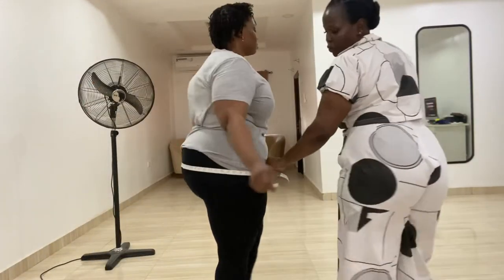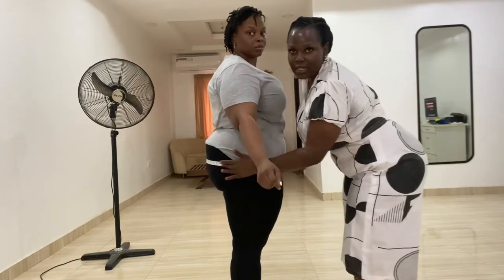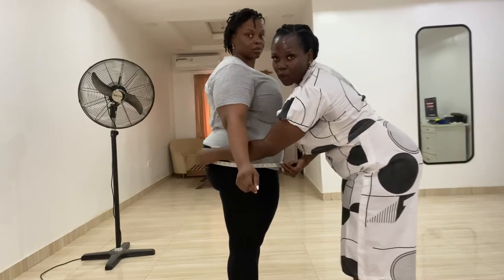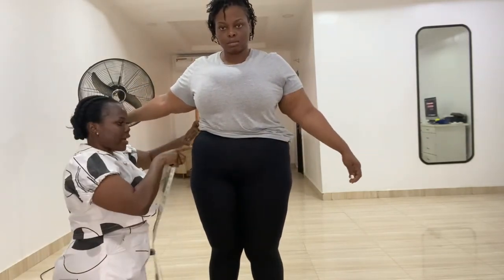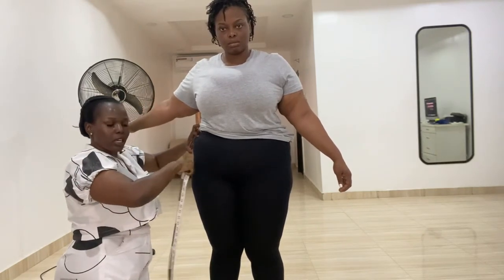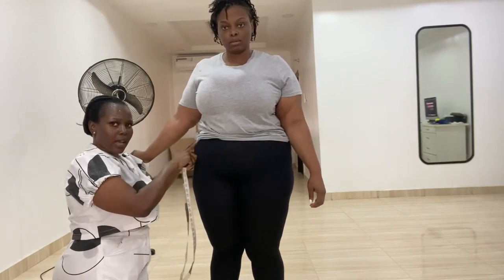At the back you can see where it sits at the fullest part of the backside. At the side, this is how it looks at the fullest part. Don't bring it down and don't bring it up. Some clients have two hips — one side shoots out, then there's a hip dip, then the actual hip. They will have hip one and hip two. If the upper hip is bigger than the lower hip, make sure you have hip length one and hip length two, and round hip one and round hip two.